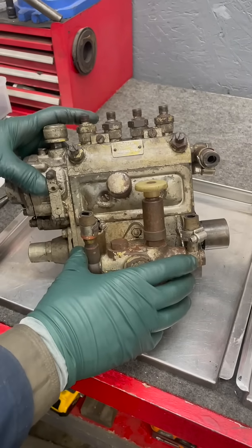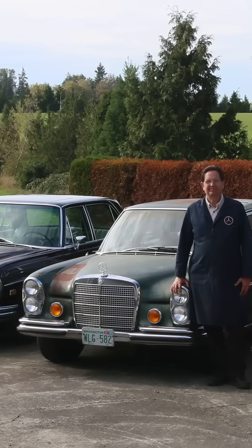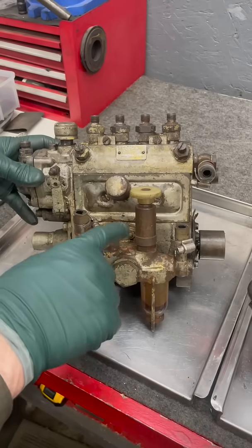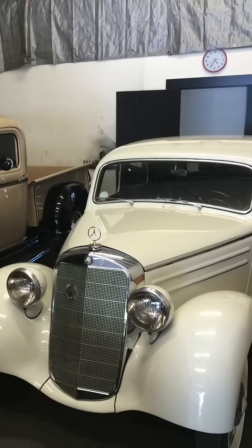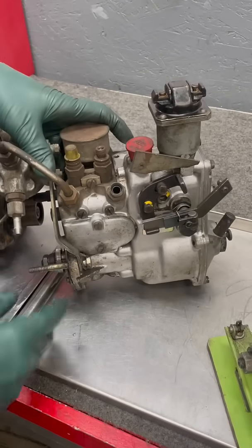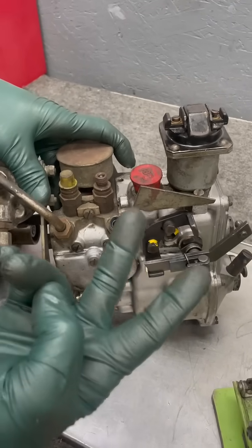Take a look at these old Mercedes pumps. They're all from Mercedes gas and diesel engines that use mechanical fuel injection. This one here is from a 1952 170D four-cylinder. Now look at this one — this is from a 1961 220SE six-cylinder gas engine, and look at the delivery valves here. There's only two.